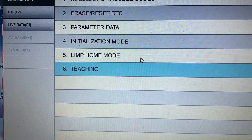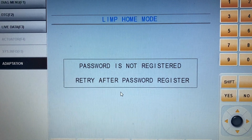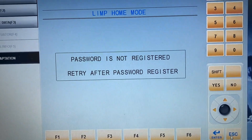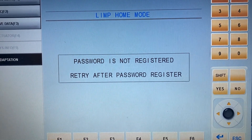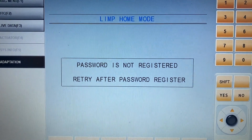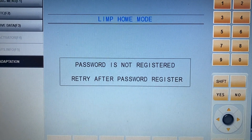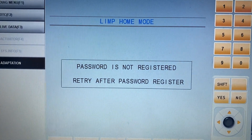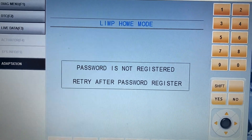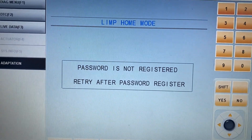The last option is Lean Home Mode. As you can see, the password is not registered here. The password should be registered first — normally this is done with the original scan tool at the dealerships. If the password is registered, there's a way to start the car in an emergency situation using the key. But if Lean Home Mode is not registered, you technically can't do anything with it.